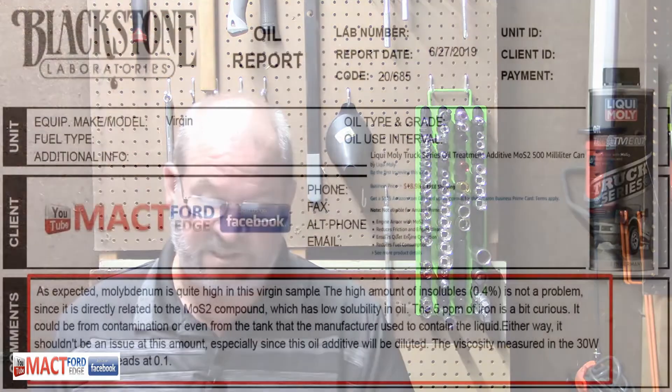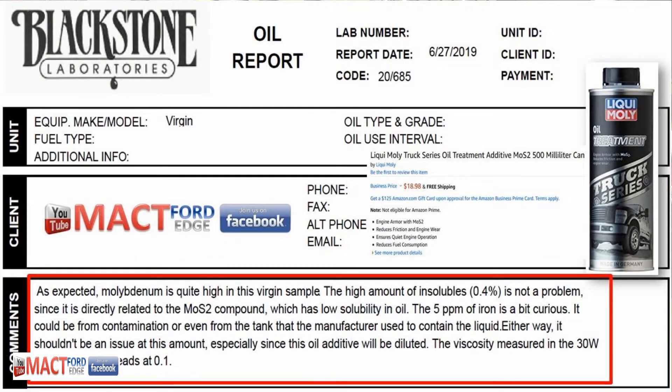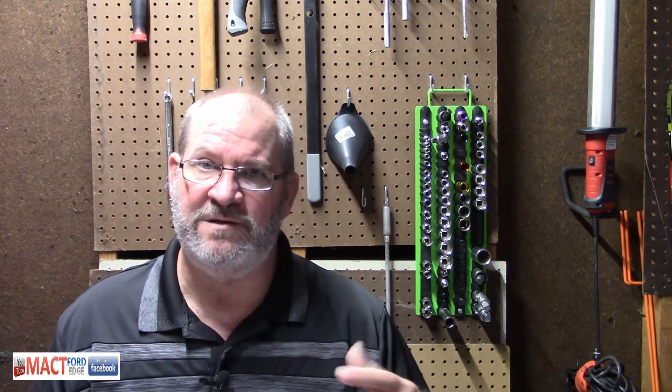I did the Blackstone testing. As expected, molybdenum is quite high in this sample. There's a high amount of insolubles — in other words, it's so high that it did not even stay suspended. There's five parts per million iron, so you've got to take that into consideration when you're testing your oil, because you're actually adding iron into your oil. They determined it was curious why it has such a high amount of iron right out of the can.